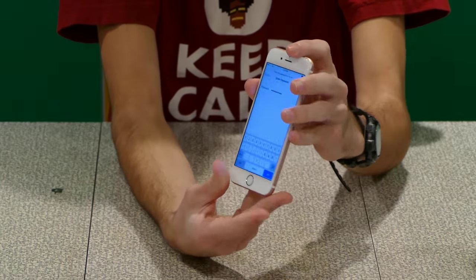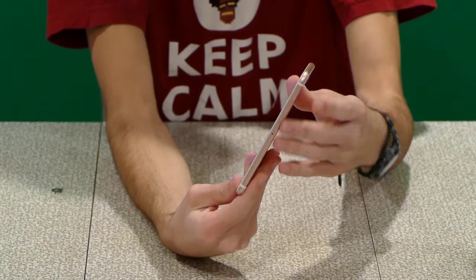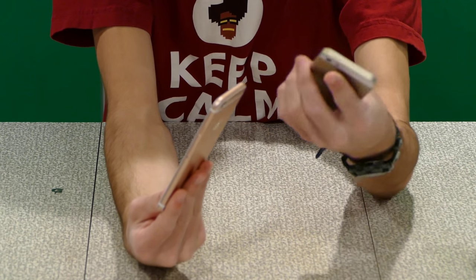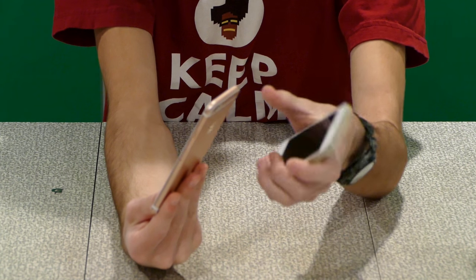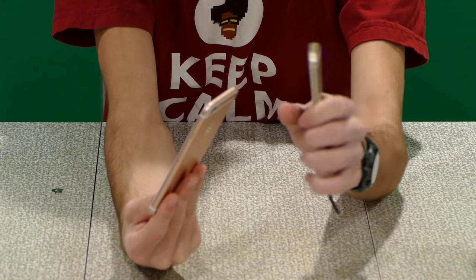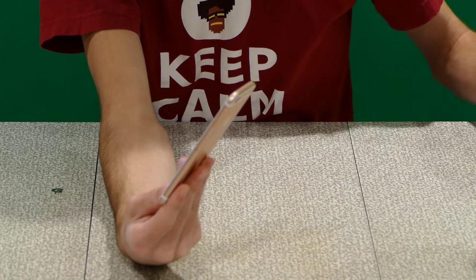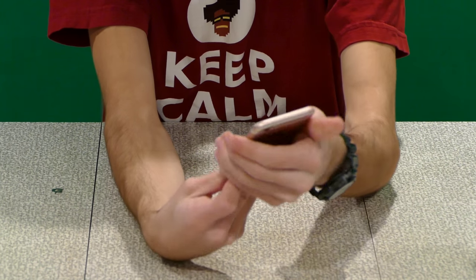This force touch display actually protrudes out from the rest of the phone. I like what Apple has done recently with making the phone more rounded. Here's the older 5S phone — I was never a fan of the block, the sort of brick feel that the old phones had for a while. I'm glad they went back to a rounded look like they used to have with the original iPhones.